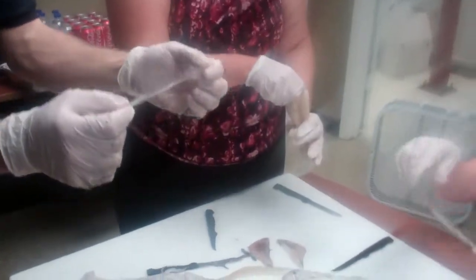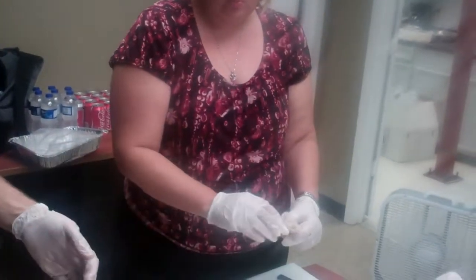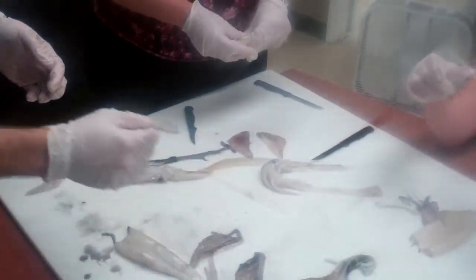Now, obviously it looks like a piece of plastic. They call it the quill because it looks like the old quill pens where you can just move it back and actually save.